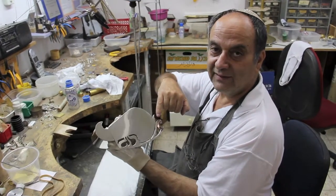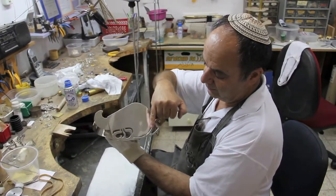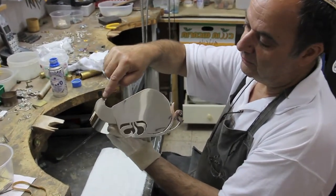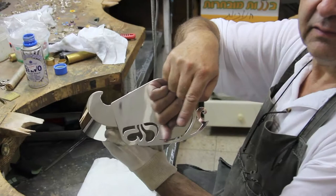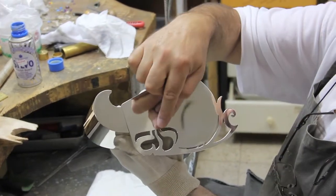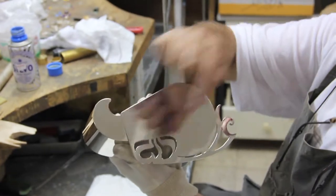The first letter in the word is Aleph — it's here. The second letter is Taf — it's the whole box. It was made as a Taf, and then Reish, Vav, and Gimel.